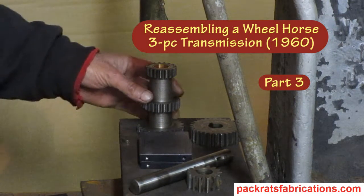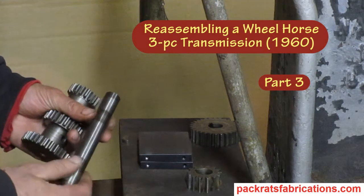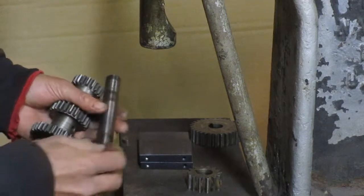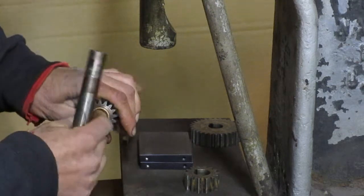So this is our cluster gear assembly. The shaft is actually reversible, symmetrical. There's one key that's still in there I never took out. I've got new bushings in here.